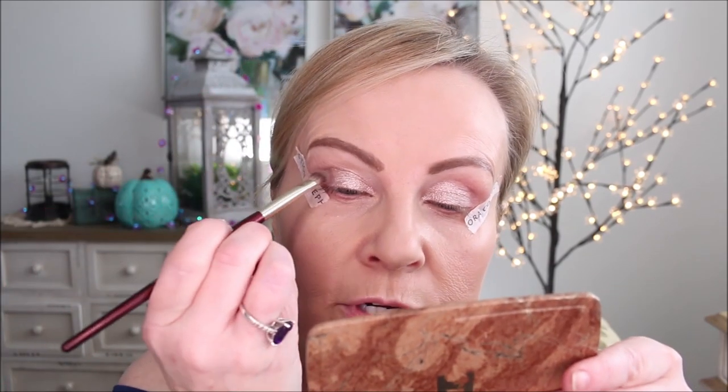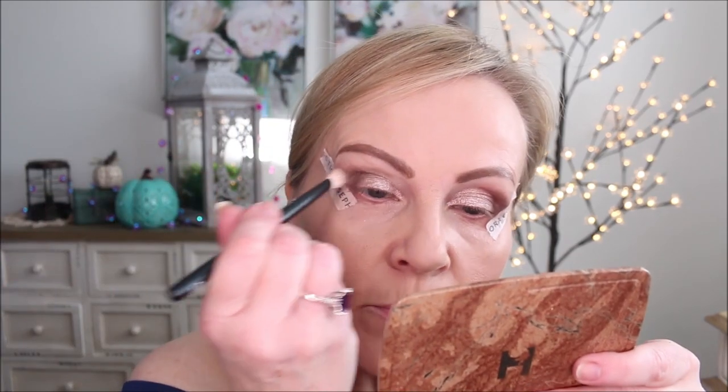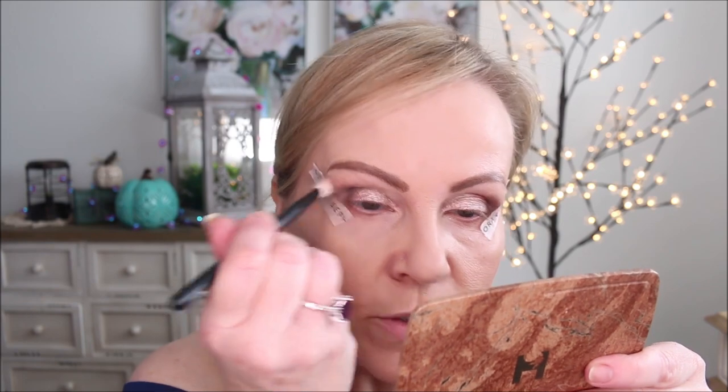Now I'm going into the deeper color — a grayish taupe — with a shader brush from BK Beauty, putting this into the crease and a little bit on the outer edge. I'm not wanting to make this super stark, but with these kinds of looks you do need to create shadow and depth to make it look good. Back over to the original brush to buff both colors together really well.